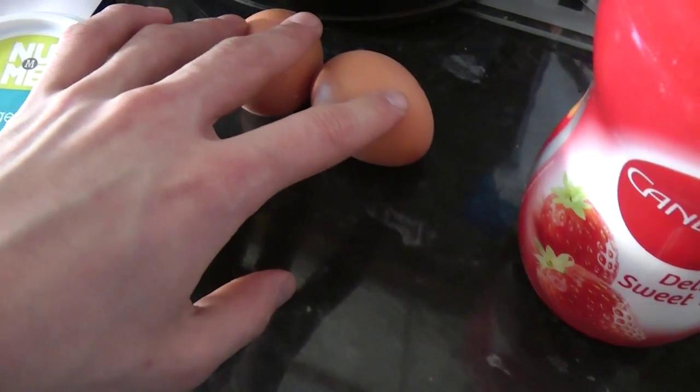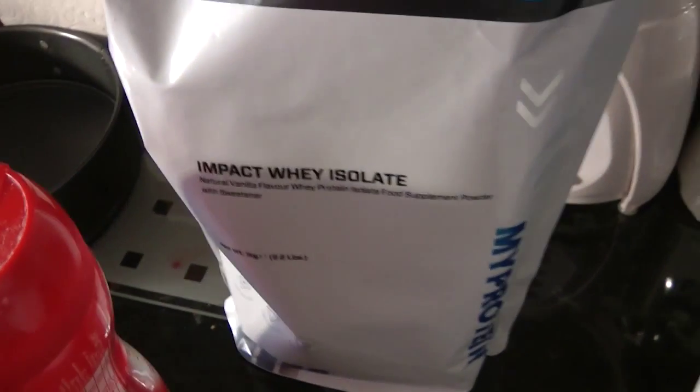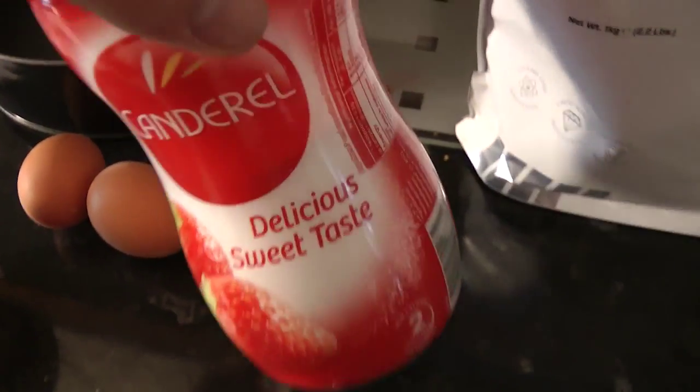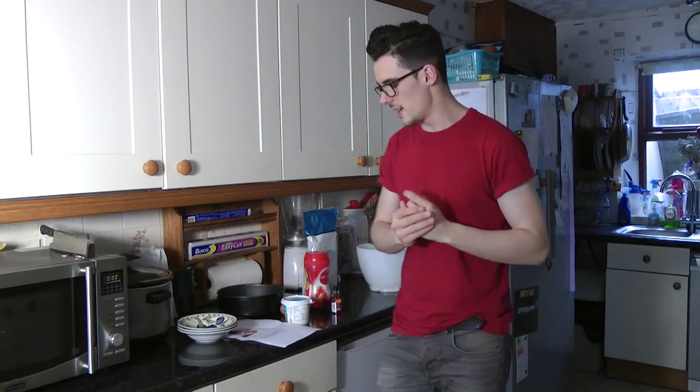You will need cottage cheese, two egg whites, a protein powder — I've got vanilla from My Protein — you will need stevia but I've got Canderel and vanilla. Now you're probably thinking: this is a cheesecake with a jelly top. Well, whilst I was about to record this earlier I realized you need to make the jelly first.